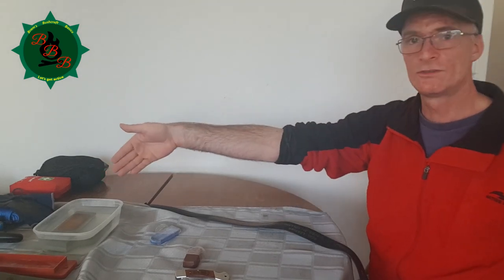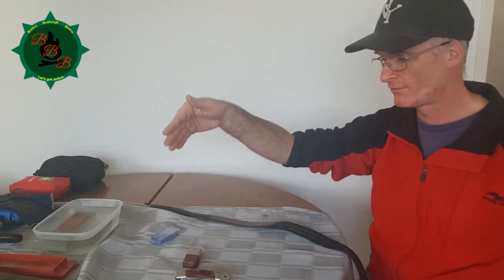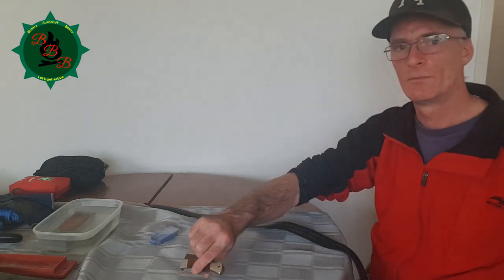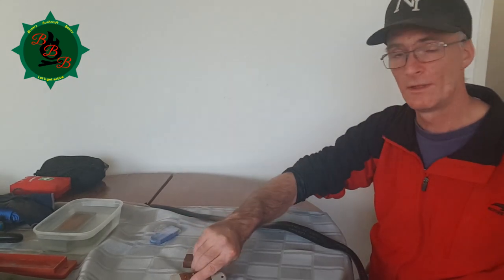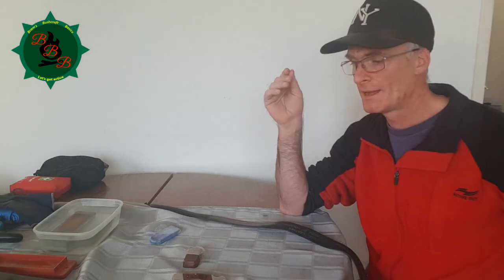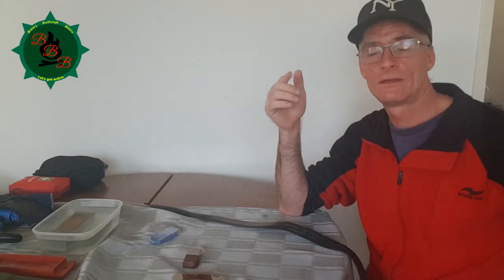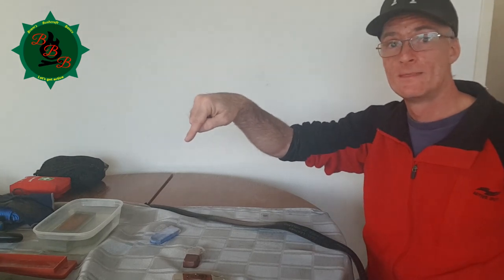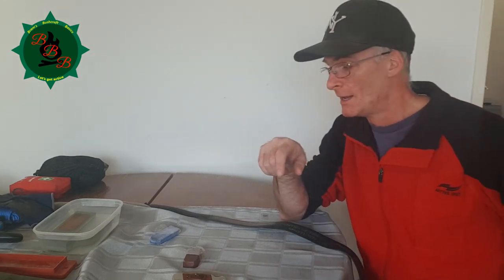If you start sharpening your own knives with the wet stones, going from the roughest grain to the finest grain to the clay, you're going to end up with a properly sharpened knife with a proper edge. Thank you so much for watching this video. If you liked it, please subscribe, please like the video, tell your friends about it, share it, and we'll see you next time.